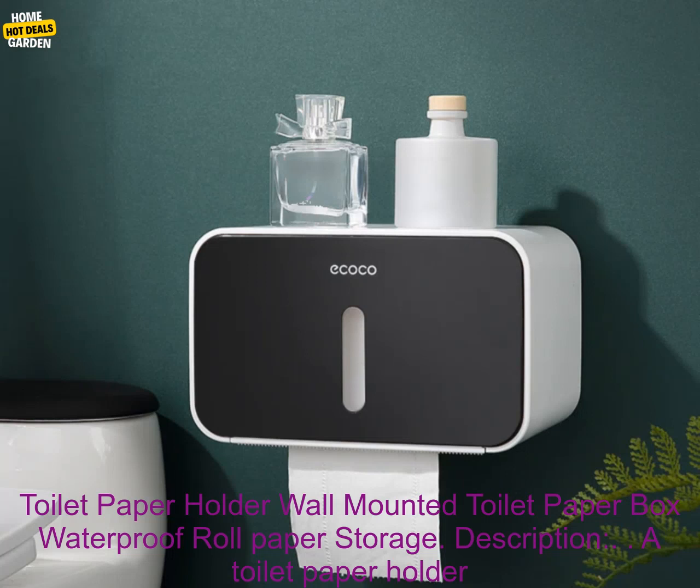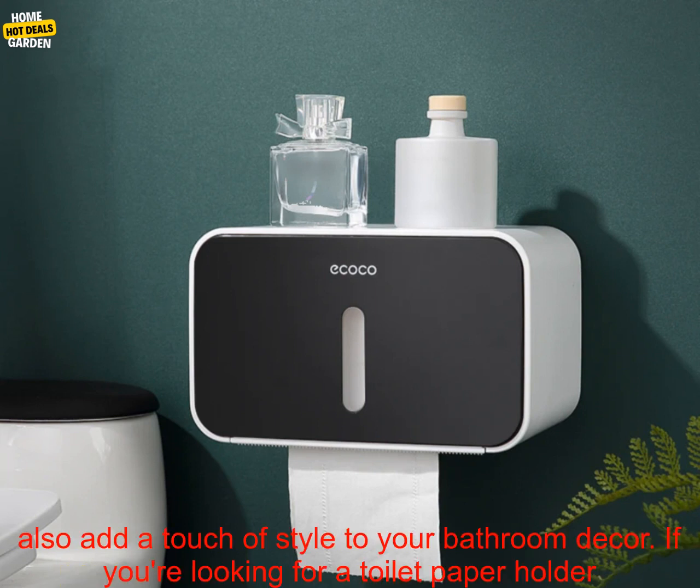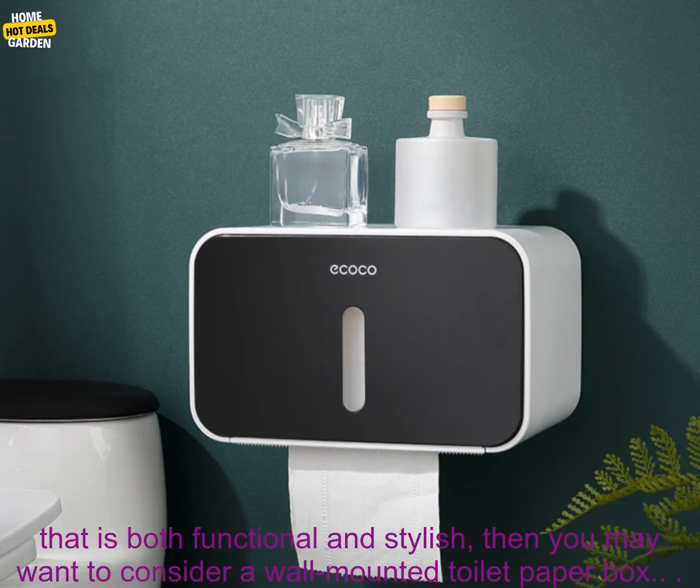Toilet Paper Holder Wall Mounted Toilet Paper Box Waterproof Roll Paper Storage. A toilet paper holder is a must-have for any bathroom. It keeps your toilet paper organized and within reach, and it can also add a touch of style to your bathroom decor. If you're looking for a toilet paper holder that is both functional and stylish, then you may want to consider a wall-mounted toilet paper box.